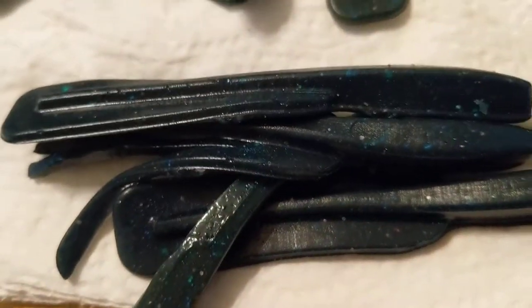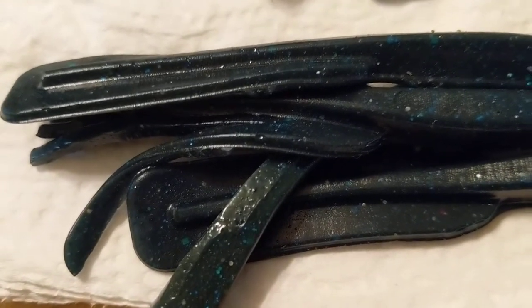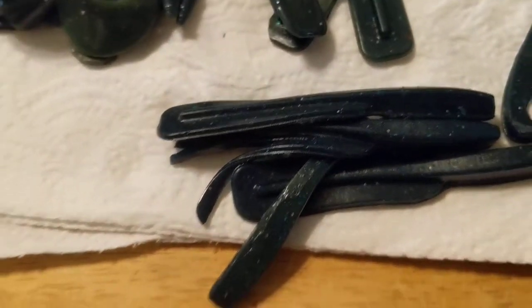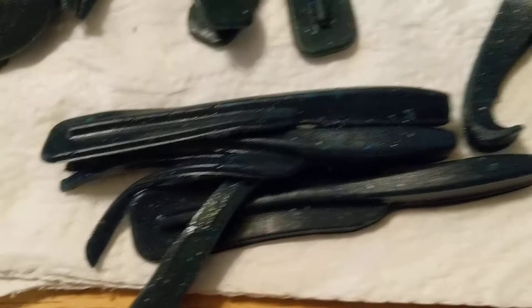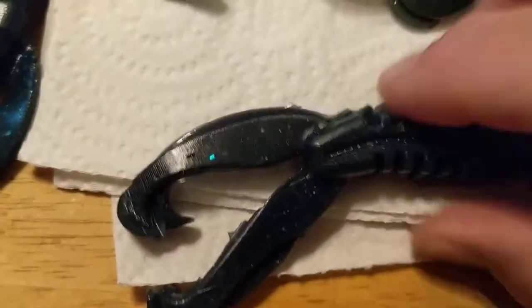I call it the Flapper — it's one of my finesse drop shot baits. I throw it on little jig heads, wacky rig heads, drop shot, or just hook it through the nose and twitch it a little bit. Really light lures, and when bass are finicky they will eat that.